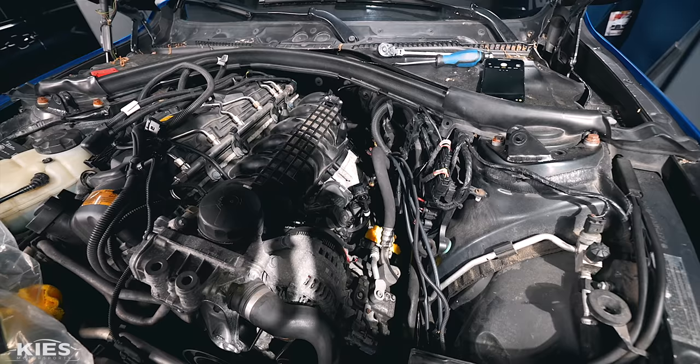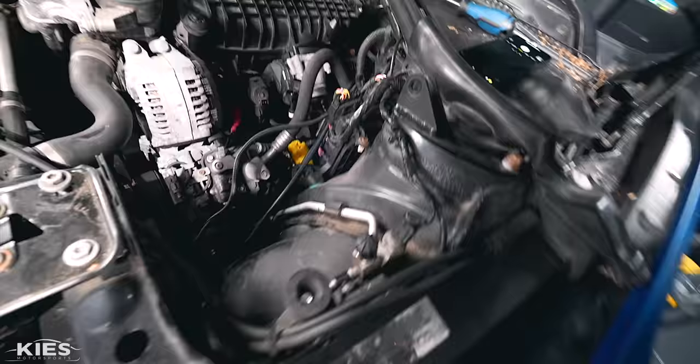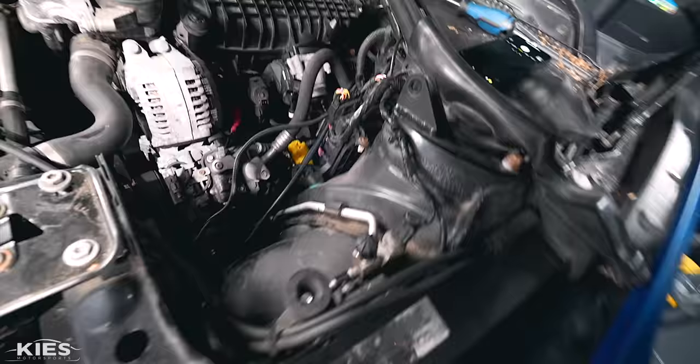At this point I just have about eight to ten nuts and bolts securing the intake manifold, and then that's ready to come off. Then we're going to have access to the pump, which is located right in there.